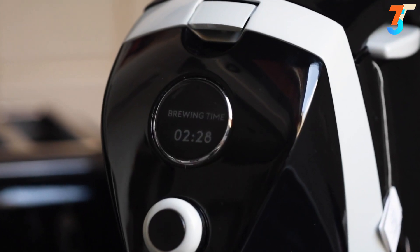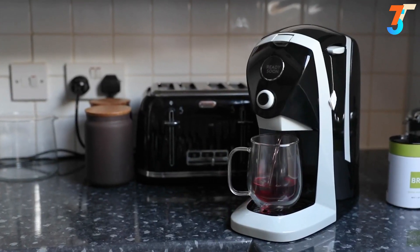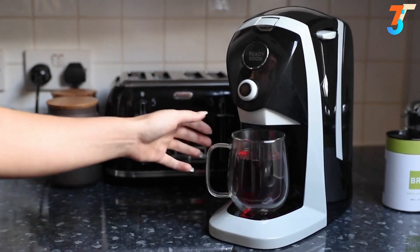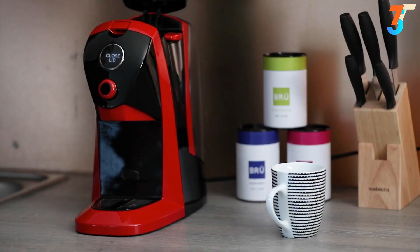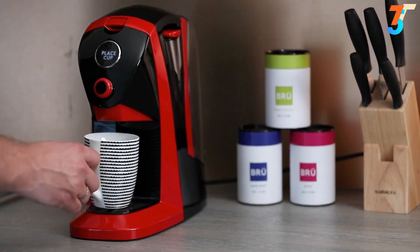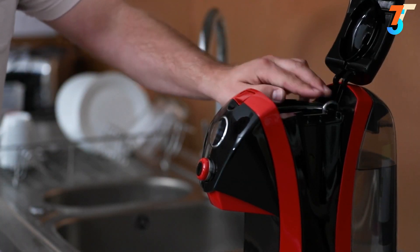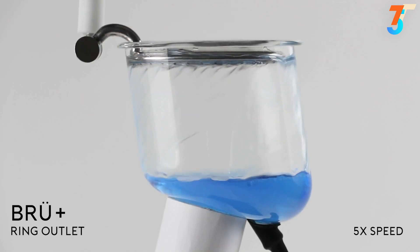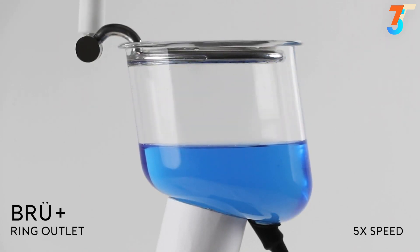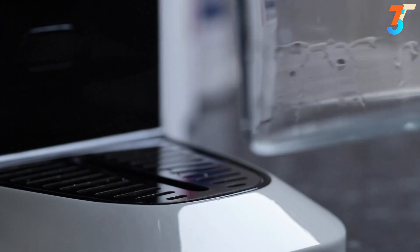No mess, no fuss. Built-in safety sensors prevent accidental spillages. Our dishwasher-safe glass brewing chamber is perfectly shaped to make sure you get every last drop, minimizing waste. For those that want effortless self-cleaning, the Brew Plus model features our unique ring outlet that not only fills the brewing chamber evenly, but also fully rinses it after each cycle to keep it clean and fresh for next time.